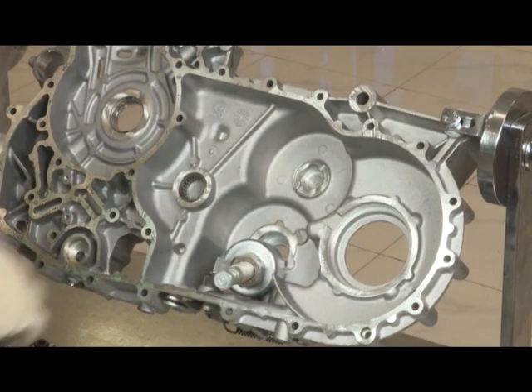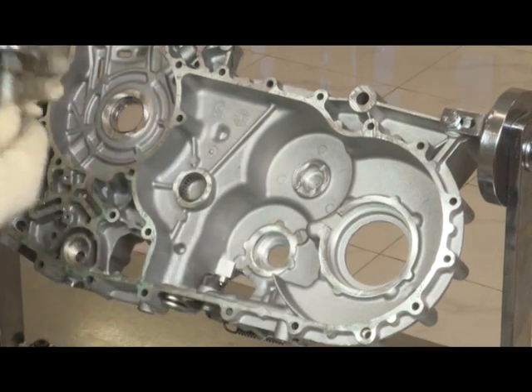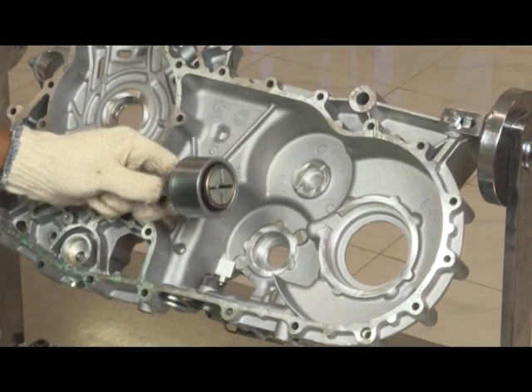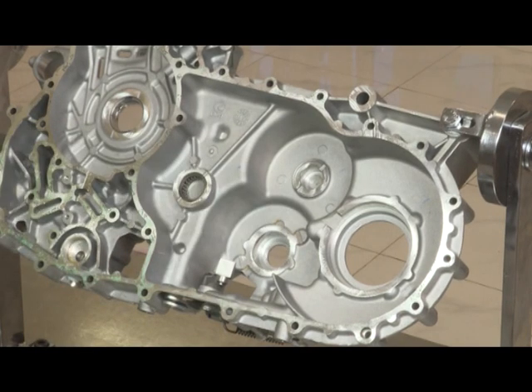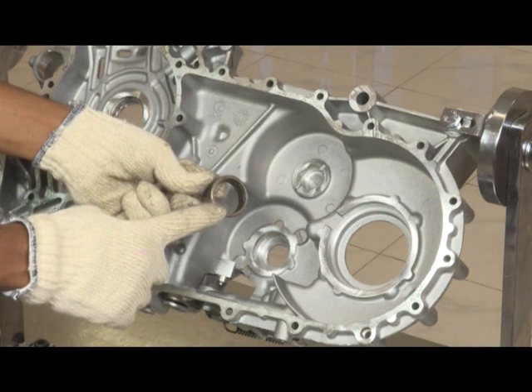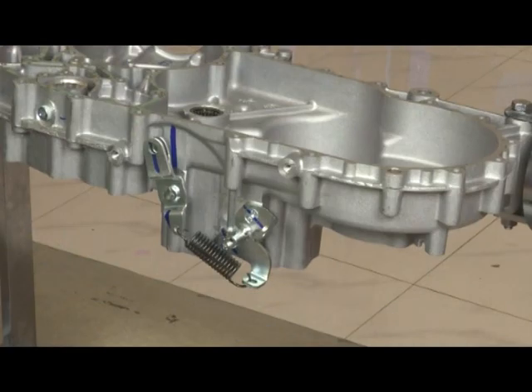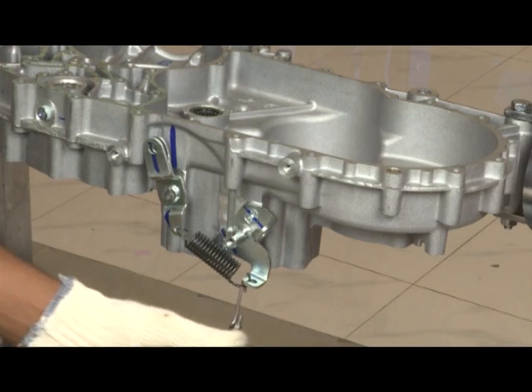Tighten the nut. Remove NRB. Remove reverse gear spring.